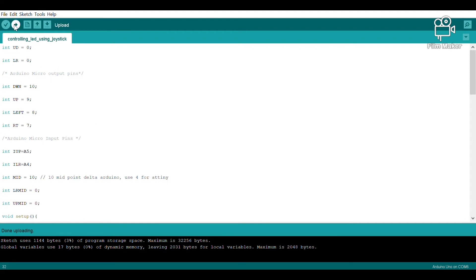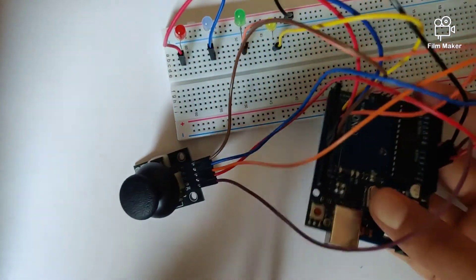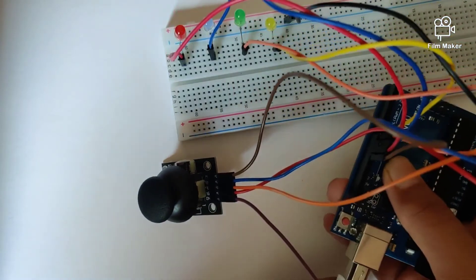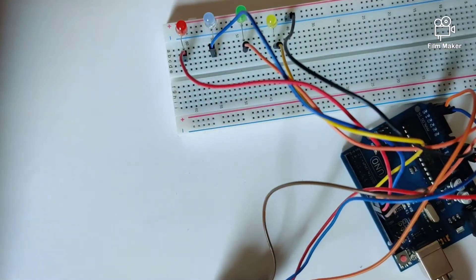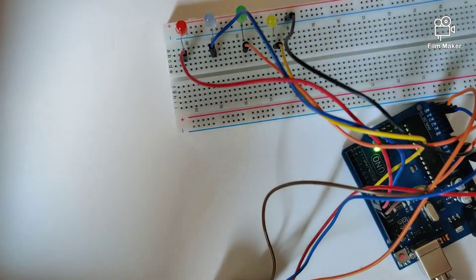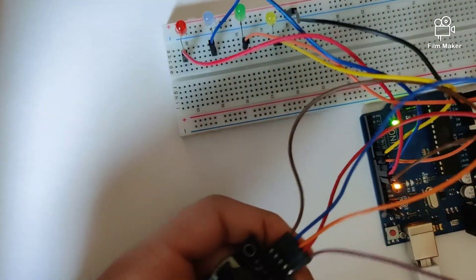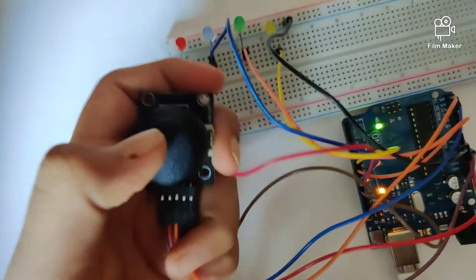Let's quickly upload this program onto the Arduino Uno and check out how our circuit responds. Once you have created the circuit and written the program, all you have to do is plug in the USB cable into the Arduino Uno and upload the program. After uploading, you will see that the circuit is working.